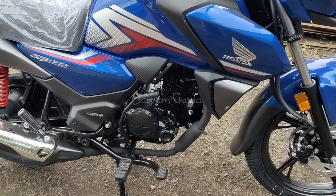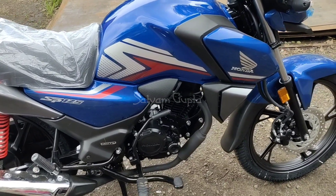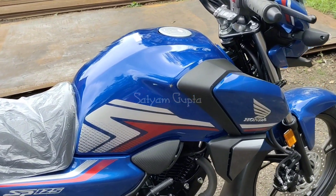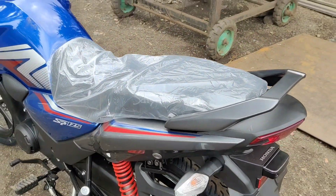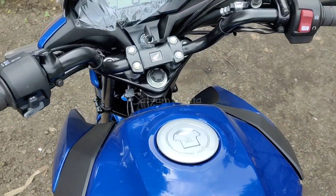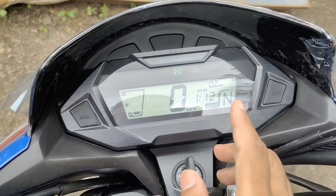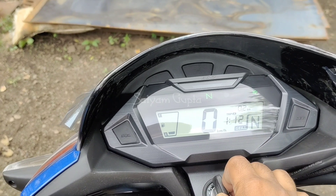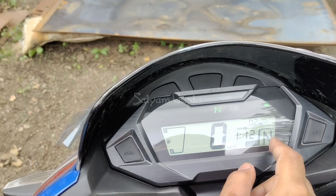On this side you can see the 3D logo and the catalytic converter. One thing I feel is missing is the engine cowl, which the company doesn't offer here. But the tank design looks good, the color option is very premium. The seat looks great — the company offers a good seat length. I'll now show you the meter console.